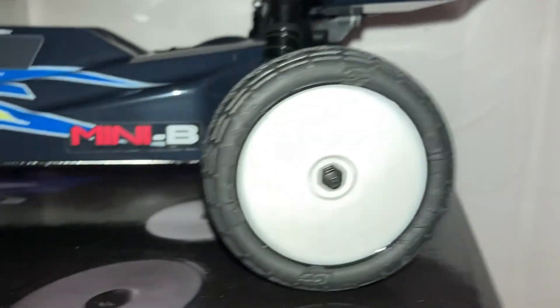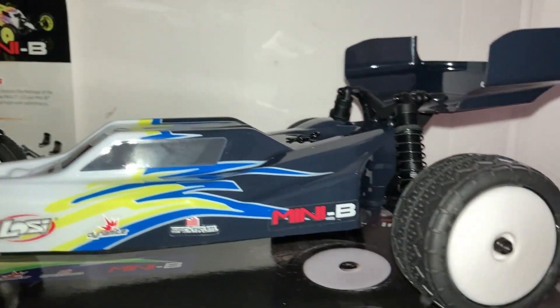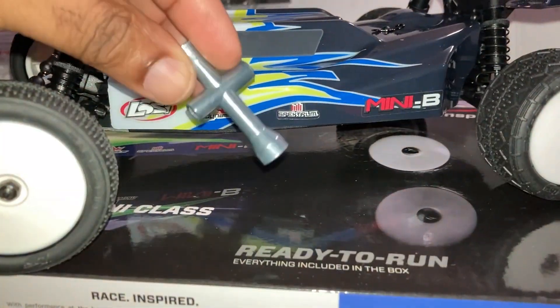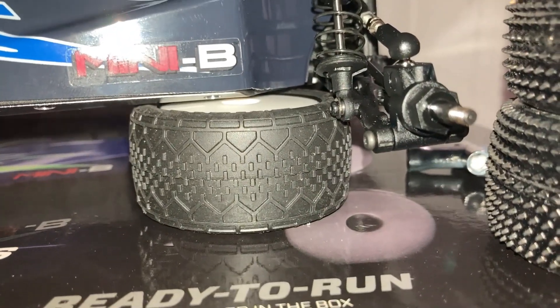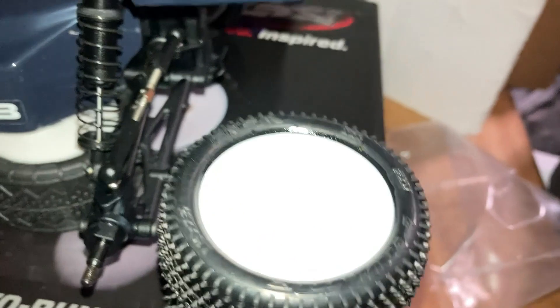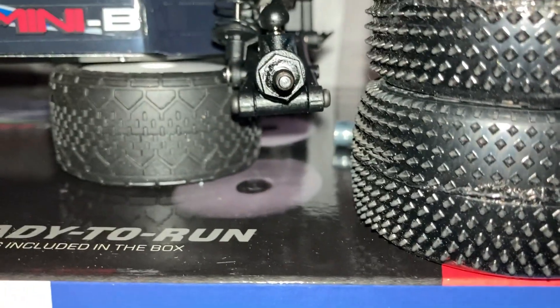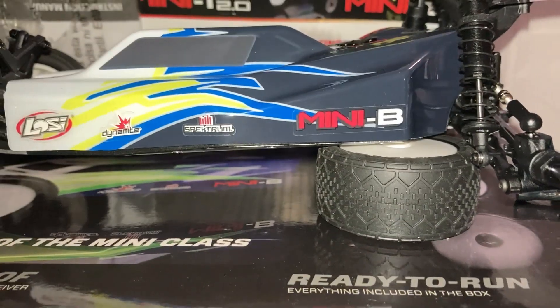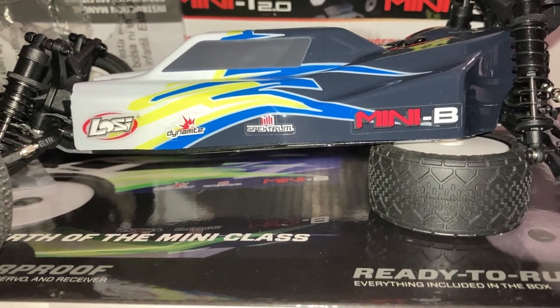We need to get these tires off and put these carpet tires on. Let's get into that, get these tires off and see what they look like. Okay, so we got one tire off, and here we got the carpet tires that we're getting ready to put on. We should be ready to go — we'll get her charged up and have her ready to practice for tomorrow.